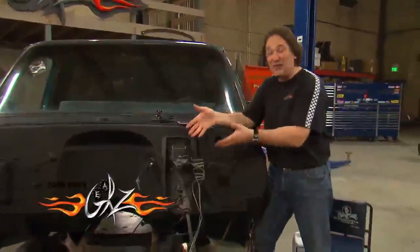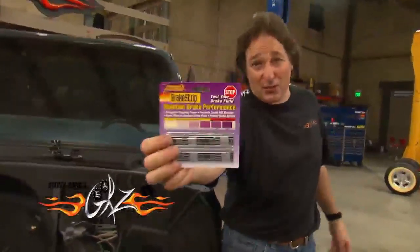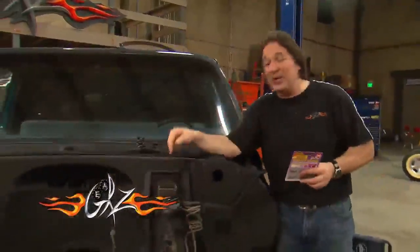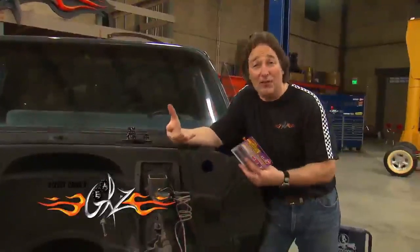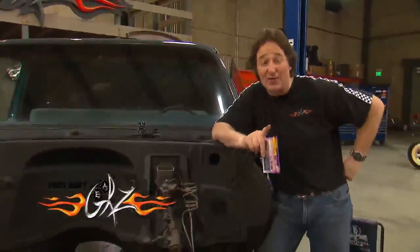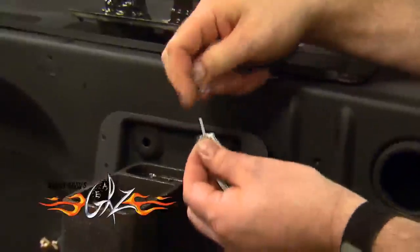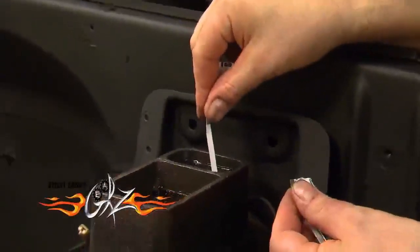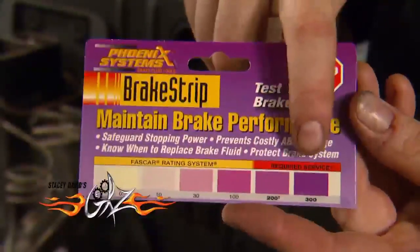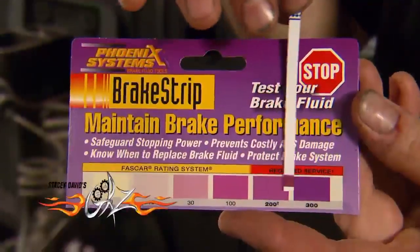A lot of you know that you have to change your fluid from time to time, purge the system. The question is, when do you do it? This isn't just something where you look at the fluid and say it's dirty, it's time to change it. That is where these brake strips come in, because these measure the amount of copper in the fluid. The copper level goes up as your corrosion increases, and high levels of copper can damage your expensive ABS systems in newer vehicles. To test, all you have to do is dip the strip into the fluid and wait for it to change color. The darker the purple it gets, the more copper you've got in your fluid. It's time to flush this system and put in some new fluid.